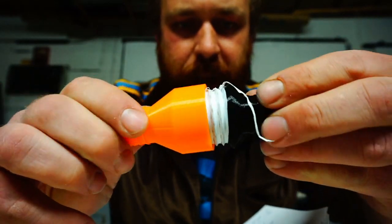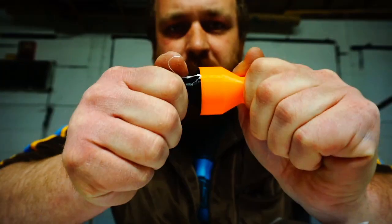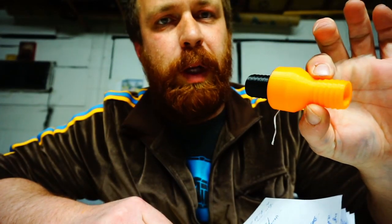These guys just screw together pretty easily — make sure they're tightened down. If these are screwed together, you should be able to blow one way and not blow the other. You can suck this way and you can't blow the reverse on this side.